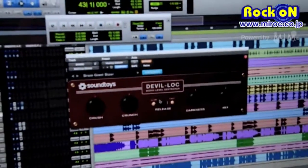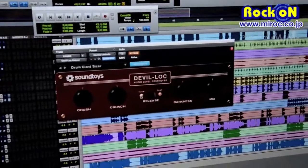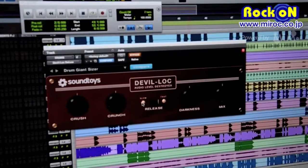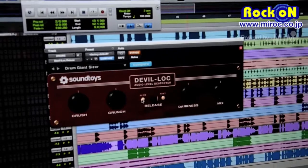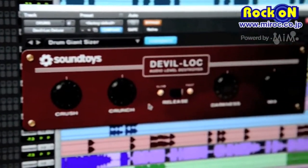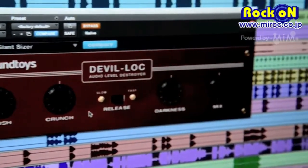Devil Lock is based on the original Shure Level Lock, which was kind of a leveling amplifier. It was made famous by Chad Blake, who was actually by here earlier, and using it on drums to make a huge, crushing drum sound.